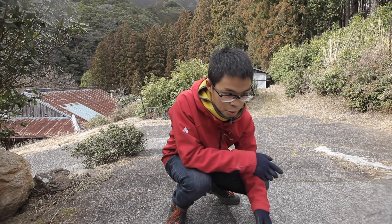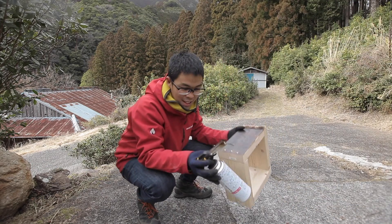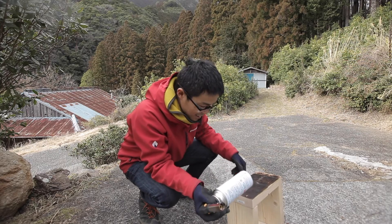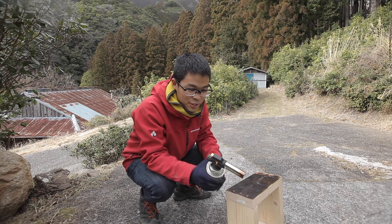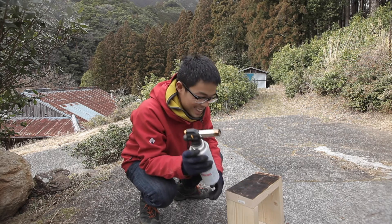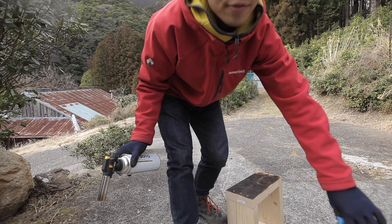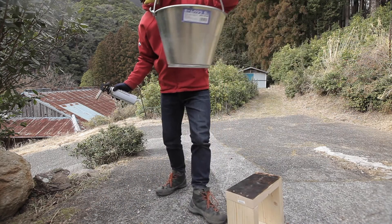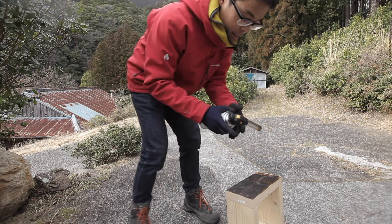I was going to use this under the house near the Engawa, but then I realized that I now live in a straw house, so one should not use fire like this near a straw house. So I've proceeded out in the open, far from the house, with a big bucket of water just in case.